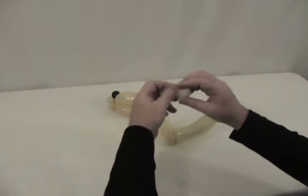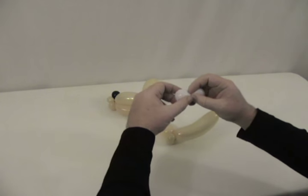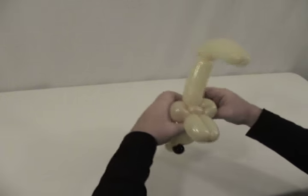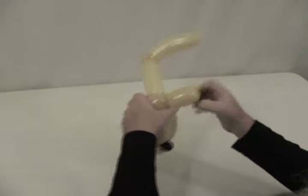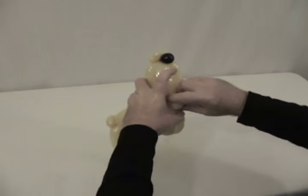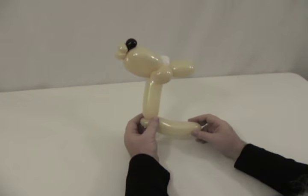Let's go ahead and put his eyes on. We're going to take our five-inch round and divide it into two equal-sized bubbles. Then we're going to bring those up from the bottom of his muzzle — one around either side — and put them up on top of his head, crossing them over to lock them in place. That also kind of pushes his ears back. So there's his head.